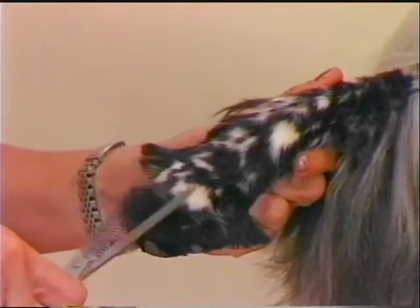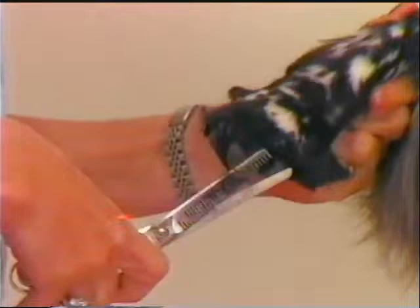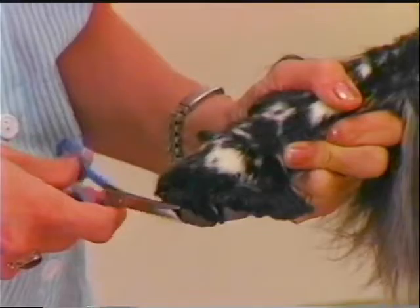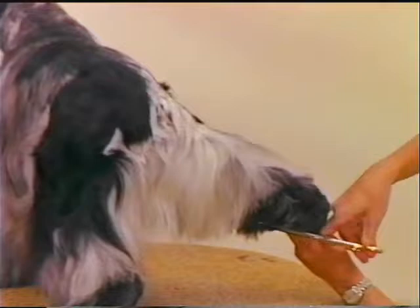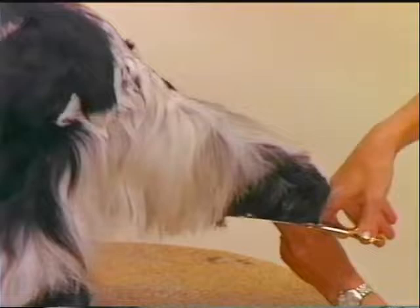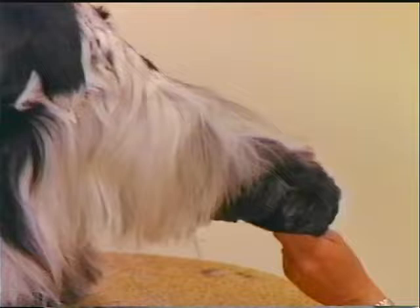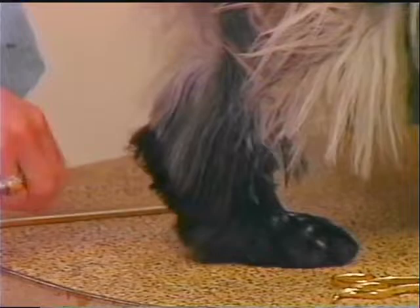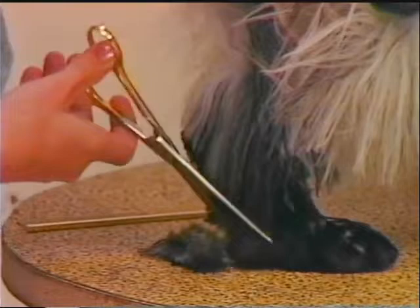The feet are trimmed short to look like cat feet. If the dog struggles while having his feet or legs worked on, ask another groomer to help hold the dog to minimize the danger of injury. The inside of the rear hock area is trimmed shorter on an angular line to give the look of parallel lines to the rear legs whether the dog is in motion or standing still. The coat on the back of the hock bone is scissored three-quarters to one inch long from the hock joint to the base of the foot.